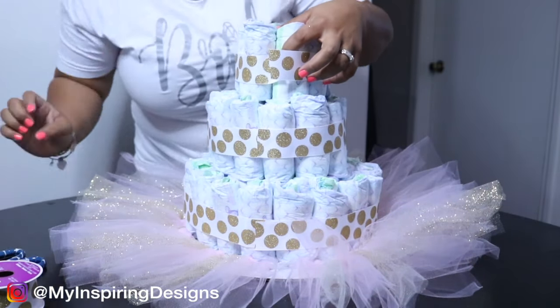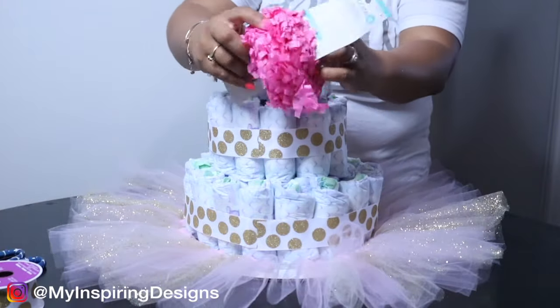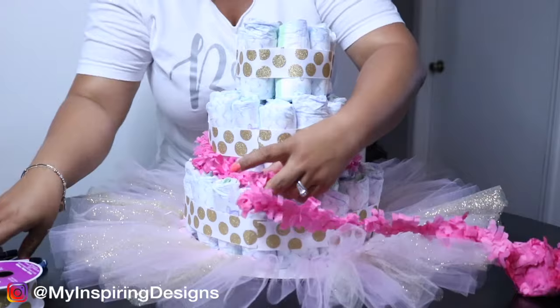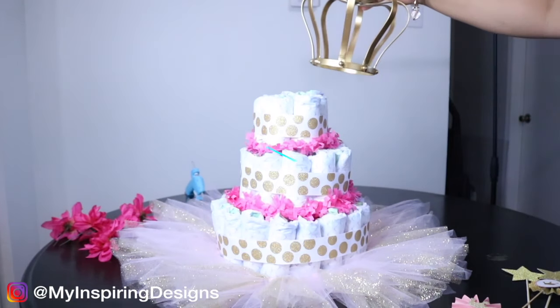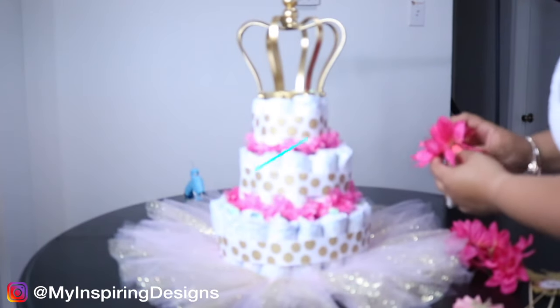Next, you're going to add tissue paper garland, which acts as the icing on the cake and makes it really pretty. I didn't have it last time and used lace instead, but I found the tissue paper garland at Michaels this time so I ended up using it.